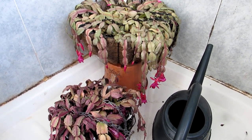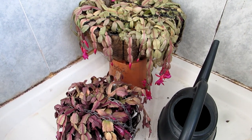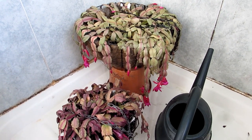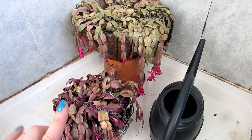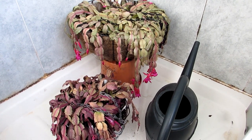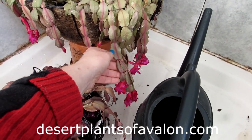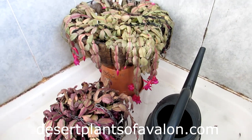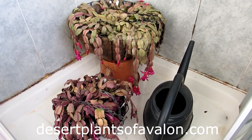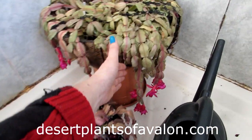Guys, thank you so much for watching. If you want to know how to care for and grow Christmas and Thanksgiving cactus — the Schlumbergera group of cacti — then do check out the video I've made on how to care for and grow Schlumbergera Christmas and Thanksgiving cacti; links up above and down below in the video description. For lots more tips and tricks on how to care for and grow cacti and succulents, please do subscribe to my channel and also check out my website desertplantsofavalon.com. Sending loads of love, heaps of happiness, and tons of plant power from across the Emerald Isle — until my next video, bye bye!